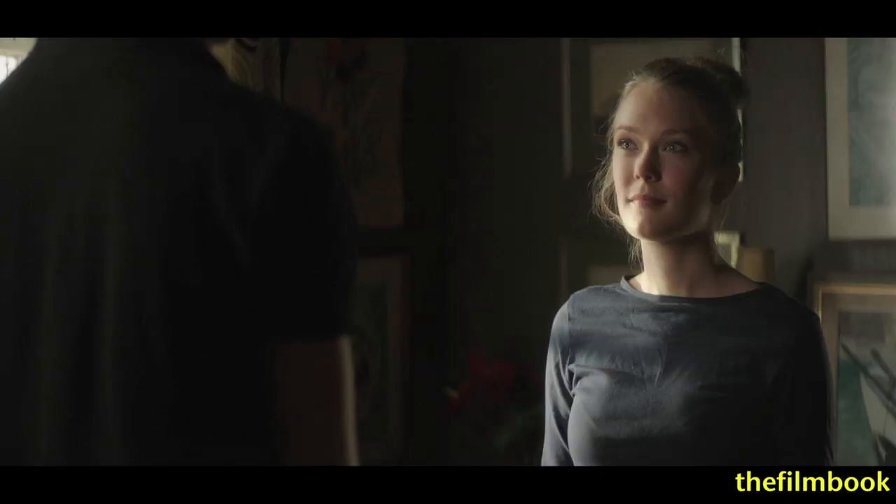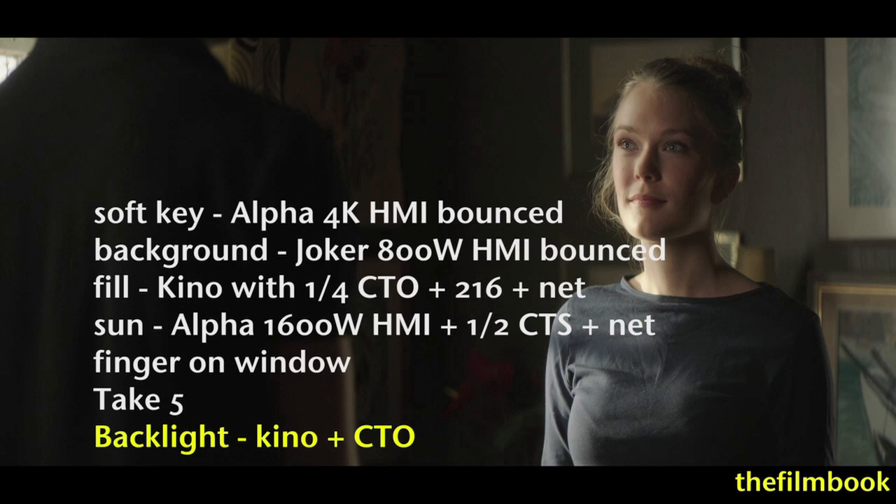At the same time we have a little bit of backlight on his arm, and I just have to let the black shirt go. This slate is getting longer and longer. All right, and action.